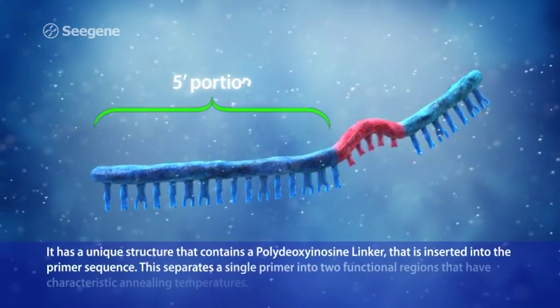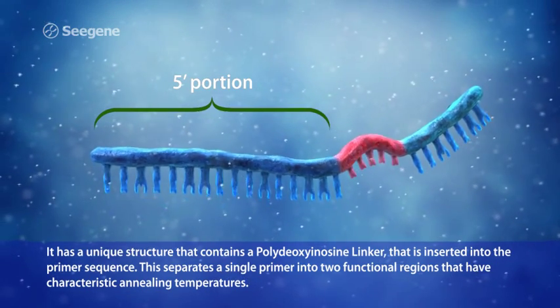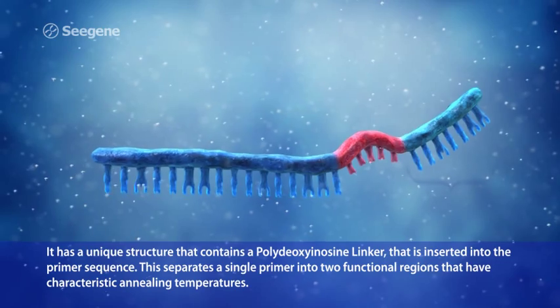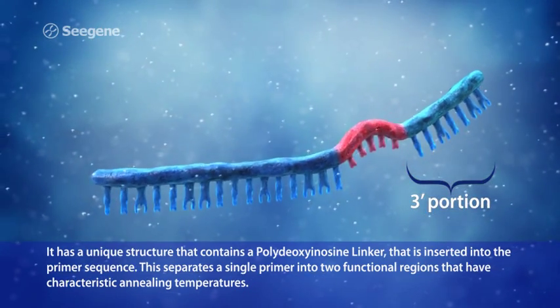It has a unique structure that contains a polydeoxyinosine linker that is inserted into the primer sequence. This separates a single primer into two functional regions that have characteristic annealing temperatures.